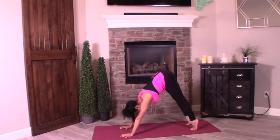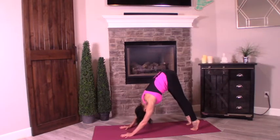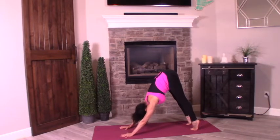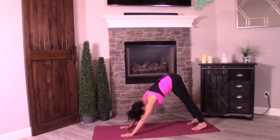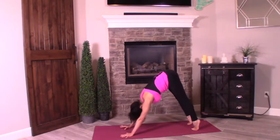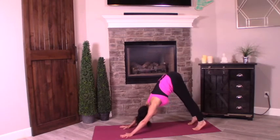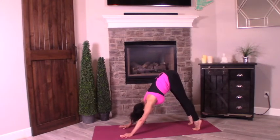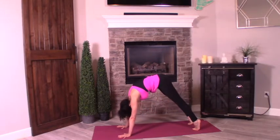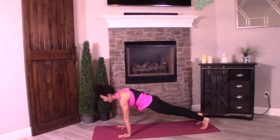Lift the hips all the way up. Don't drop the heels yet. Take your gaze towards the knees. Separate your shoulders — press the shoulders out, armpits down towards the mat. Then press into the palms. Next exhale, drop the heels down. Inhale, heels up. Exhale, drop them down. Inhale, heels up. Exhale — we're going to take the body to a high plank, rotating and rolling the body all the way forward into your first high plank.